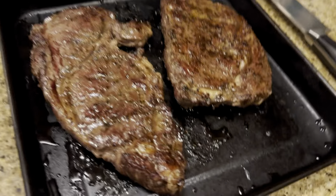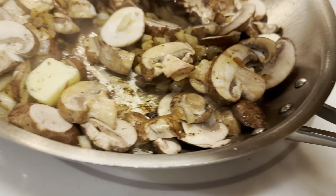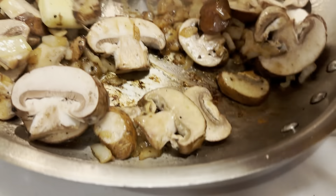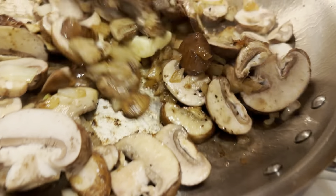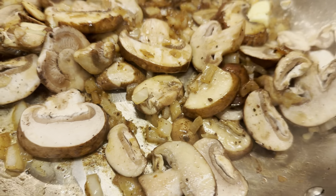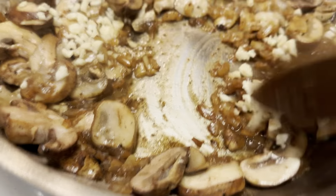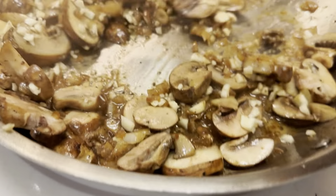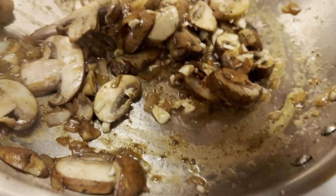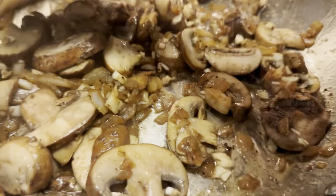We took the steak off and have it resting over there — going to slice that up. Now we have about a tablespoon of butter, half of a chopped onion, and then three-quarters of a container of baby bella mushrooms. We just added in about three small cloves of garlic. We're going to mix that all up and get it cooking together until it's soft and fragrant.